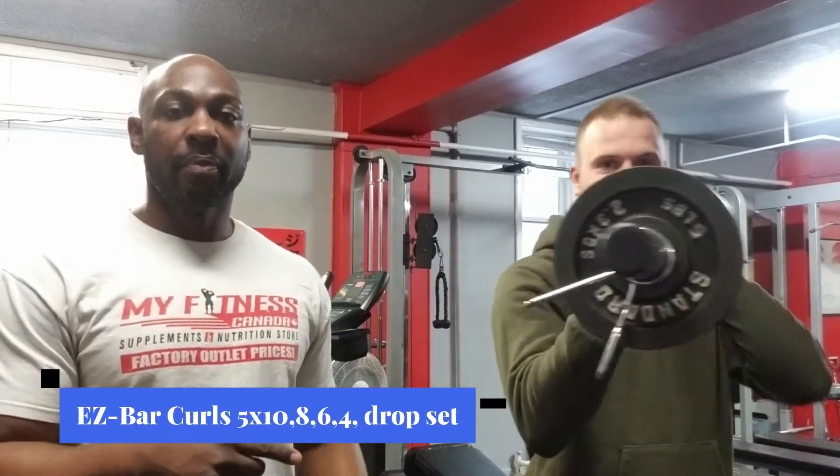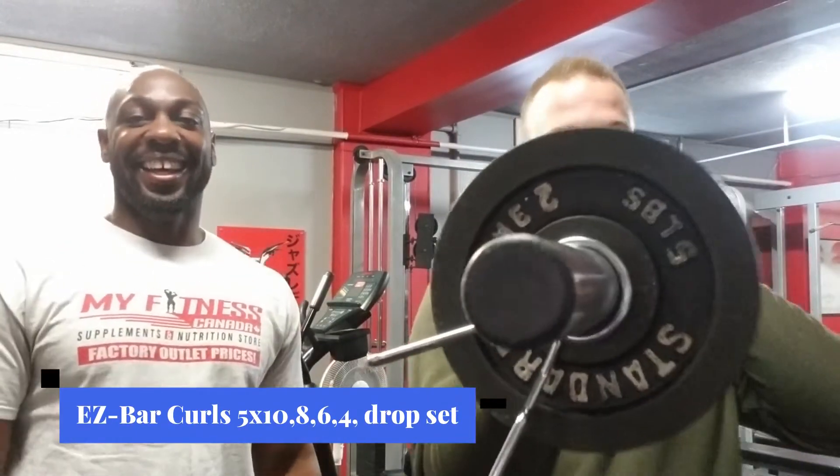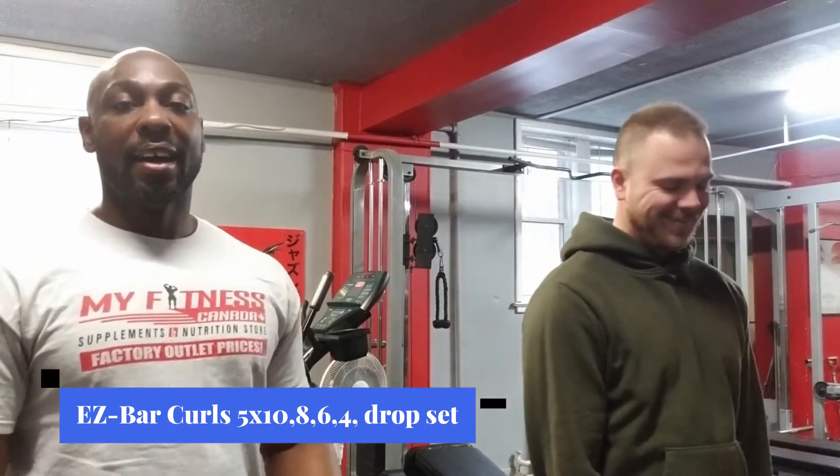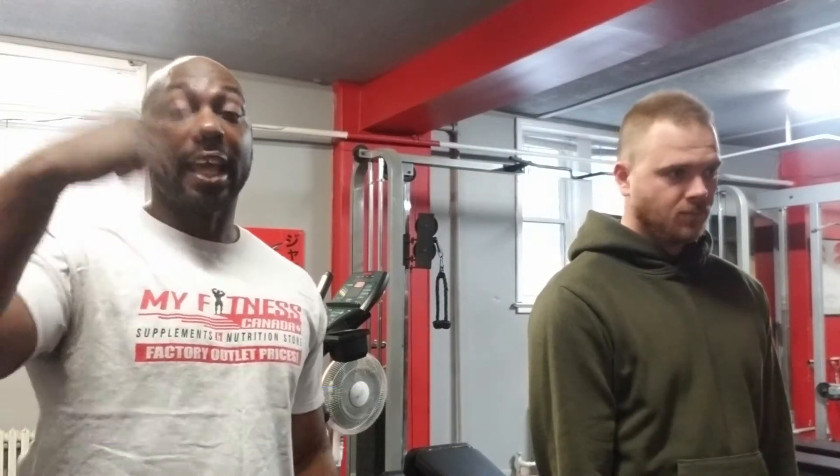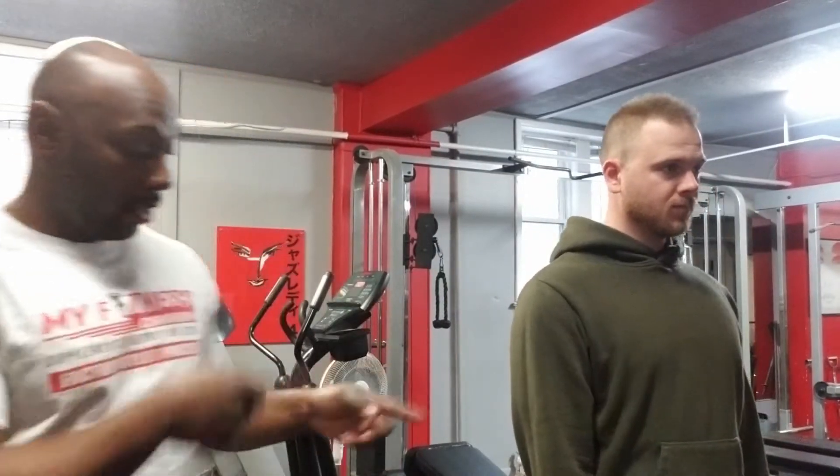Alright guys, so we're going to move on to the actual weight now. What we're doing is the easy bar curl, and we're starting off with 10 reps, then going down to eight, then six, and each time we're going to get heavier and heavier. First set.